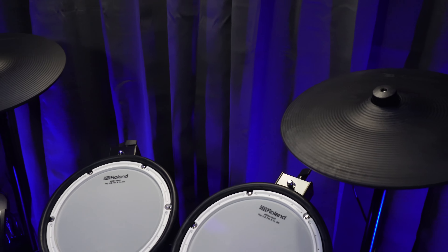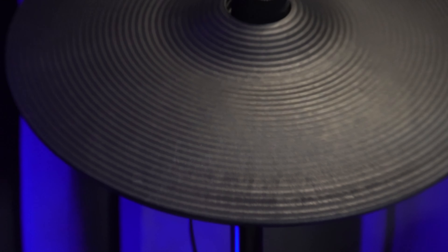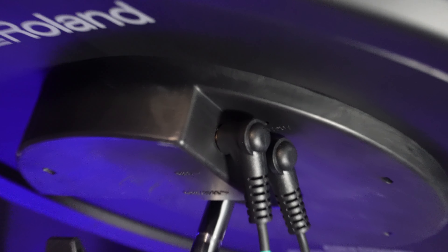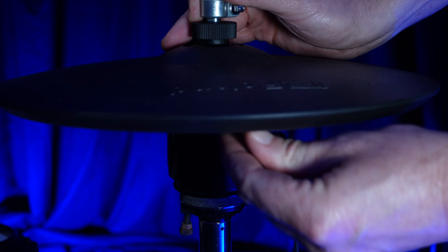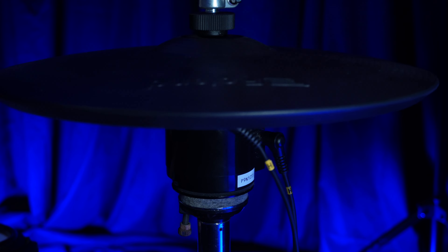The crash cymbals are the CY-12C — the newer thin cymbals. I was a little worried they wouldn't hold up, but I have no complaints. They feel fantastic and I only see a little stick wear on the surface. The CY-12s are chokeable and dual zone: you get the bow and the edge. The ride cymbal is a CY-14, also a thinner newer model — a three-zone ride where you can play the bow, the edge, and the bell. It's also chokeable. The hi-hats on the KVX2 are the VH-10, a 12-inch cymbal with the hi-hat control handled by a unit that mounts onto the hi-hat stand, which makes it unbelievably realistic — a big deal with electronic drums.